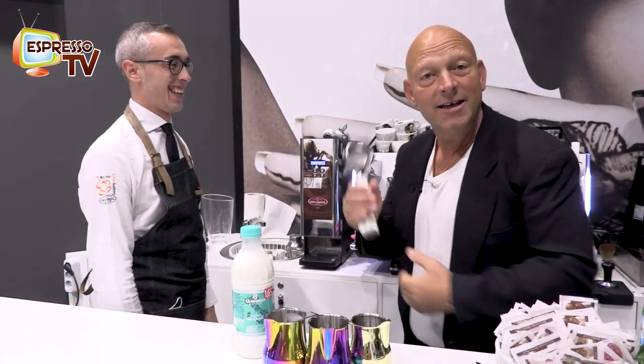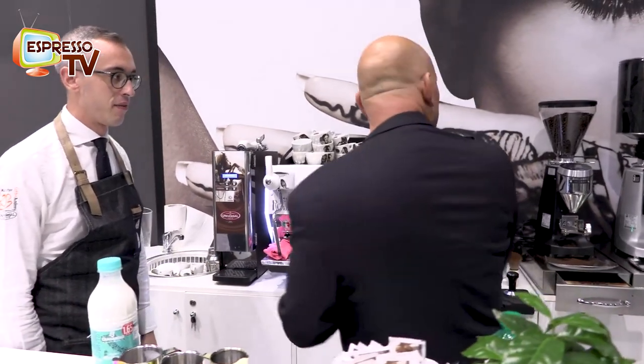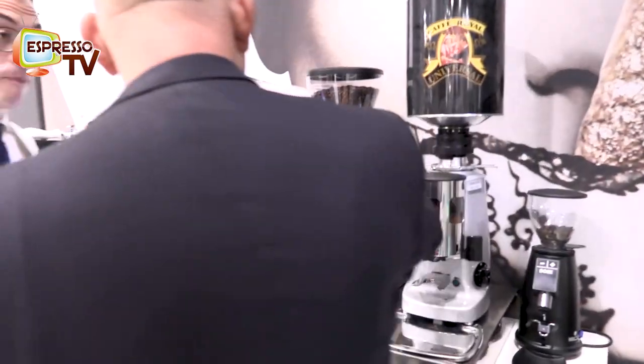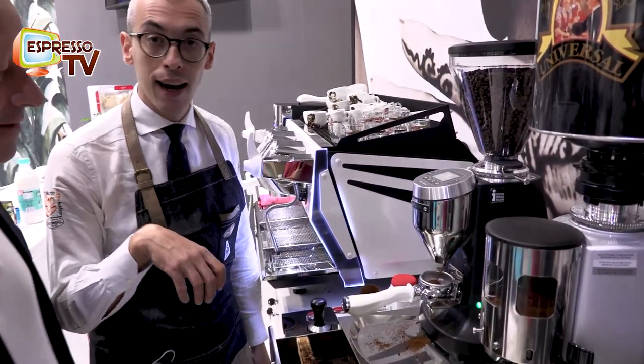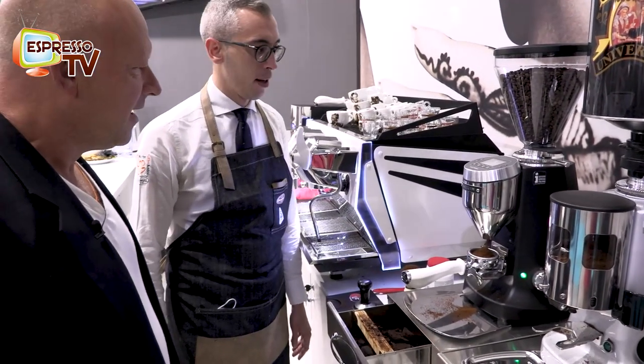What do we need? Clean equipment. It's clean and coffee. Which coffee do we have? This is the Super Crema — 80% Arabica from Central America and 20% Robusta.